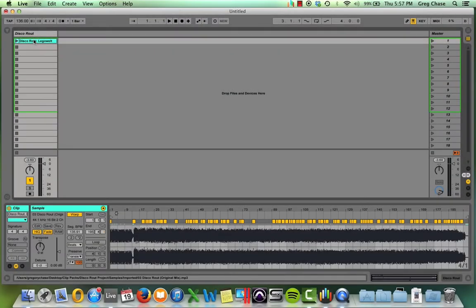Hello everyone, Greg here, hope everyone is doing well. This video is going to cover clip packs in Ableton Live, specifically what they are, their application, and how to make them.